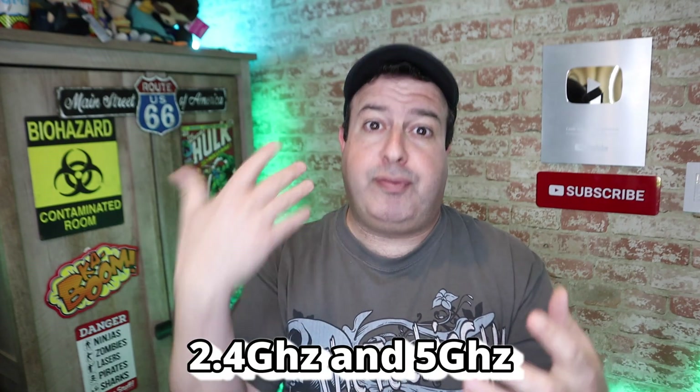If you bought a router in the last couple of years, typically it will be a dual-band router. What does that mean? It means that the router can broadcast on 2.4 gigahertz and 5 gigahertz.